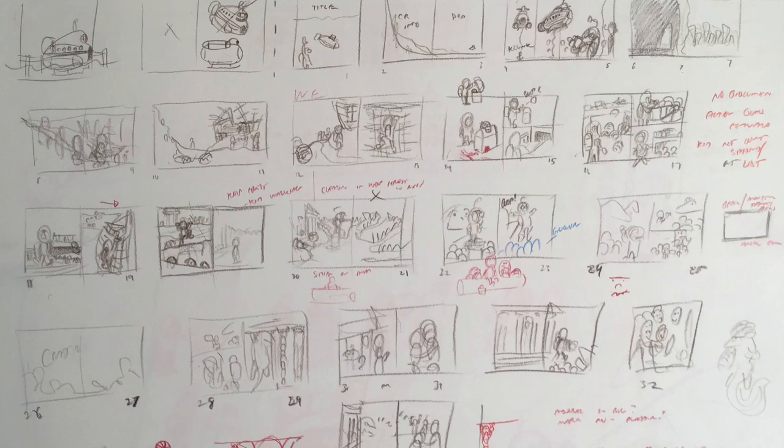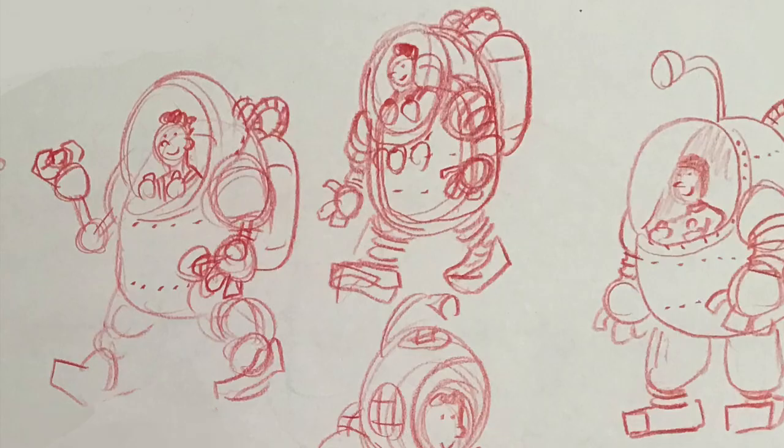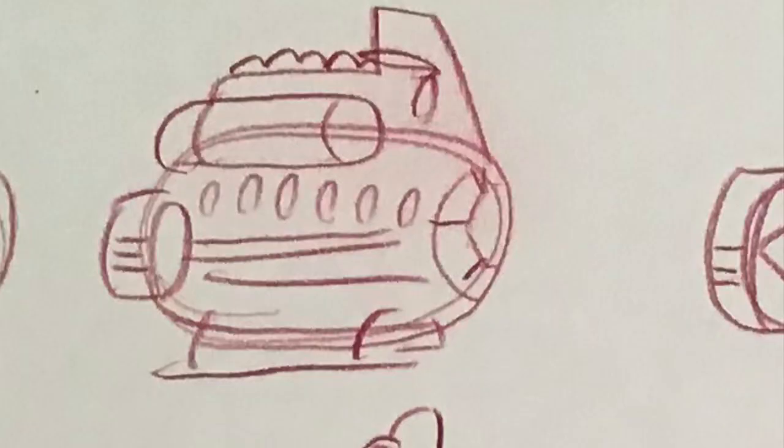Once I have the basic idea down, I'll go back and make a more detailed storyboard. This is the part where I typically address any glaring plot holes and logic problems. If, after all that, I still like the idea, I'll do some character studies to figure out what I want the people, the creatures, the vehicles, and the landscapes to look like in this world.